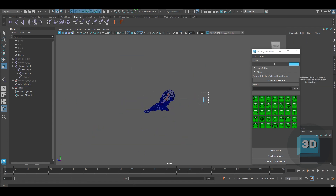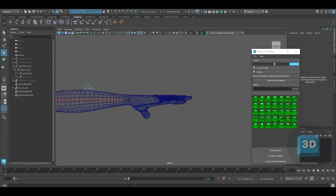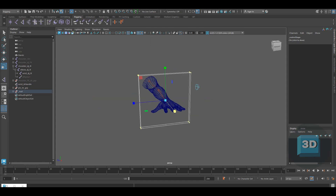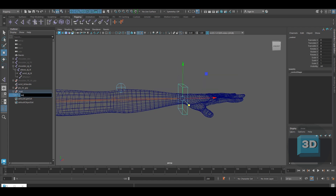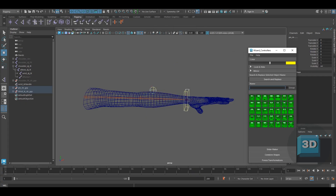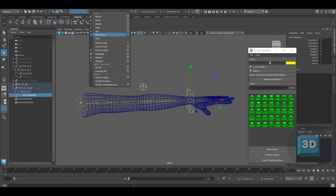Place the pole vector controller in a group and rename it as Pole Vector Control Group. Now create the wrist controller and scale it as per the wrist. Once done, create an empty group on the wrist IK control and rename it as Wrist IK Control Group. Place the wrist IK handle under the wrist IK controller. Now do a pole vector constraint with the pole vector controller.